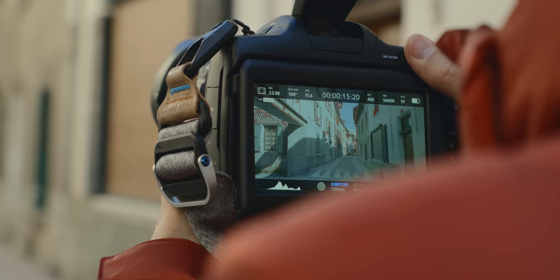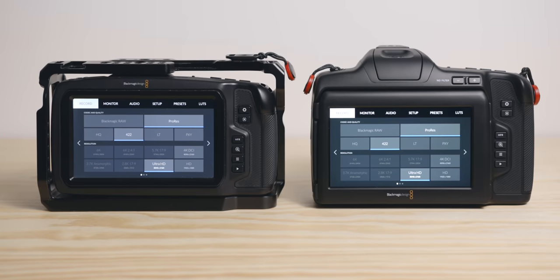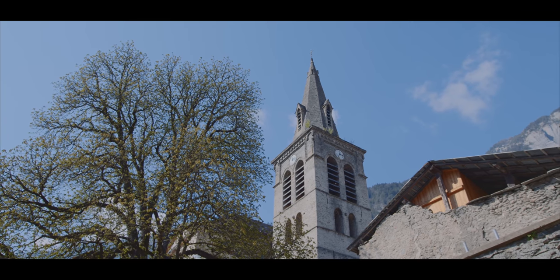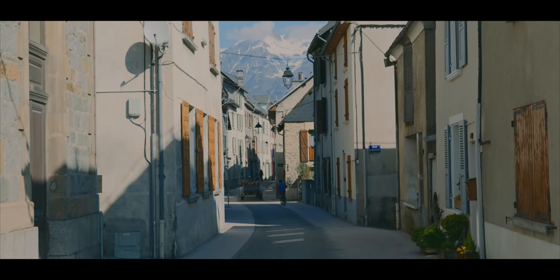I have to talk about the blue tint issue because a lot of you asked about it. Yes, there is a blue tint on my screen unfortunately. It's not as bad as I've seen online with other cameras, and it actually didn't bother me when I was shooting — I kind of forgot about it until I put my 6K Pro next to my normal 6K to compare color for this video. Hopefully the firmware will fix this. I don't intend to send my camera back; to me it's not a major issue. The footage looks amazing and exactly the same as the 6K, which is what matters.